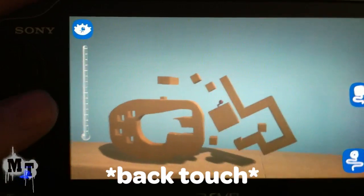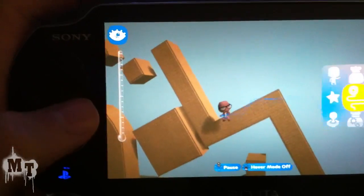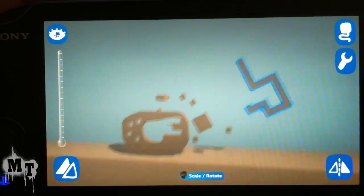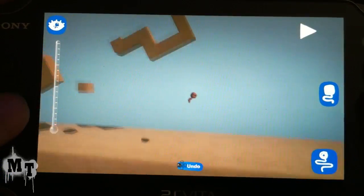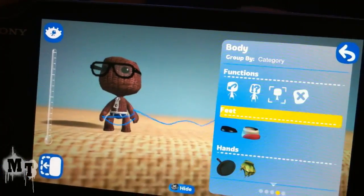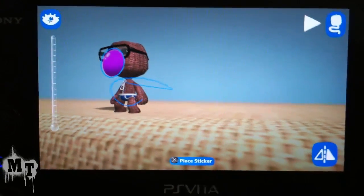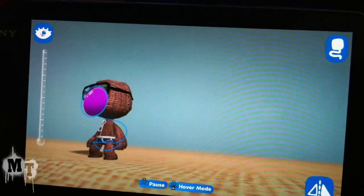You can use the back touch panel for zooming in and out, which is extremely useful when you are holding something and need to zoom out and then move it. You can also use one finger to slide the screen back and forth, and two fingers to zoom in and out. You can also use the rear touch zooming when you are in your pop-it with your costume, or while you are placing a sticker. The camera seems to be off to the right — it must be a bug — but you can move the camera around.